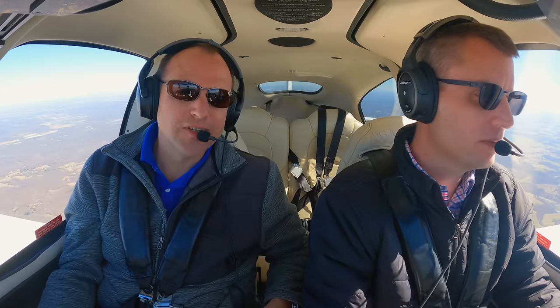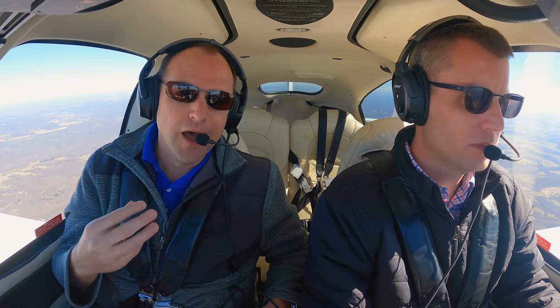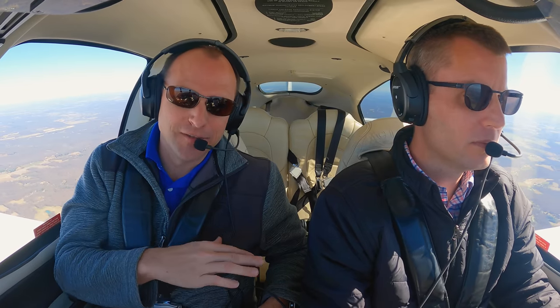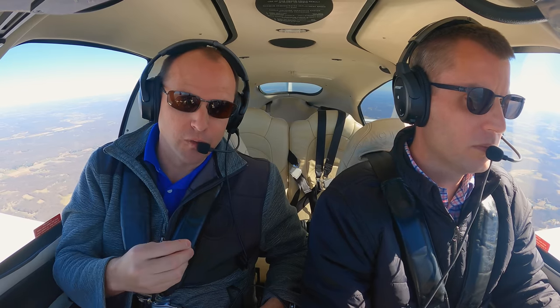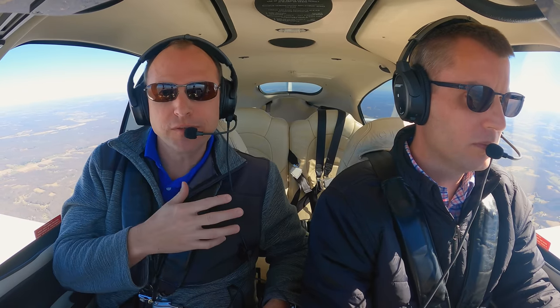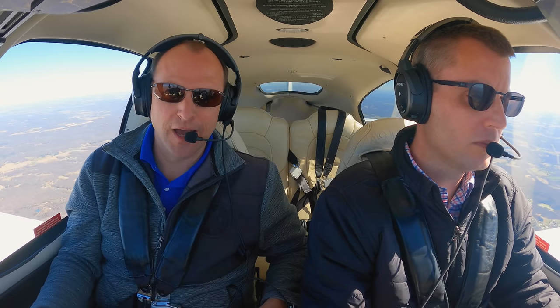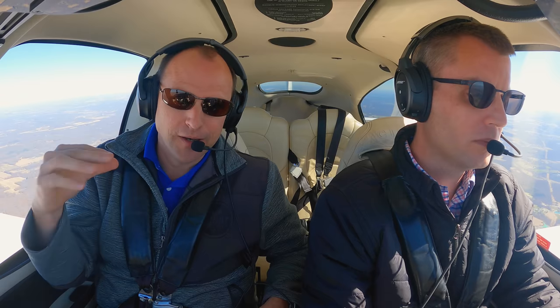The third item on our list is clarity, and Bose headsets just have a great reputation for being extremely clear. I sound like I should be flying a 747 when wearing this headset, and that's been true for Bose headsets over the years. The mic just works — it works great. It has active equalization, so it will pick up my voice and cancel out a lot of the other noise in the cockpit. Even though we're in this really noisy Cirrus, you hear me, not the engine.